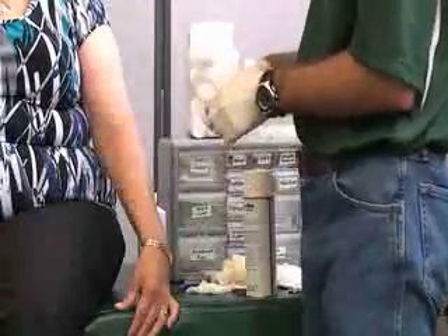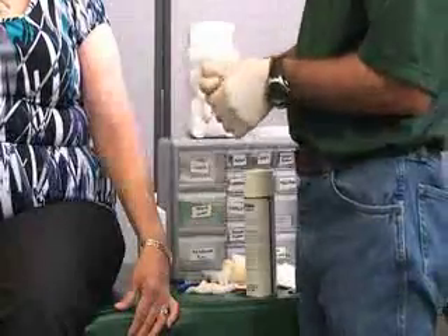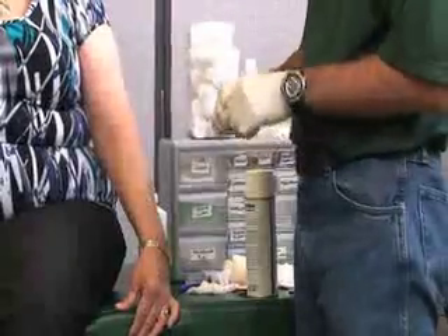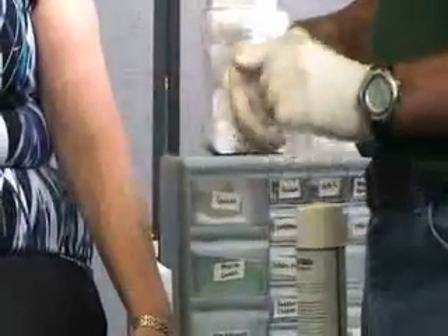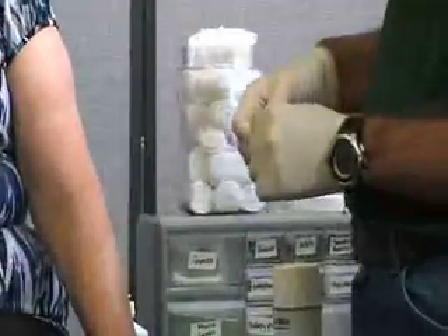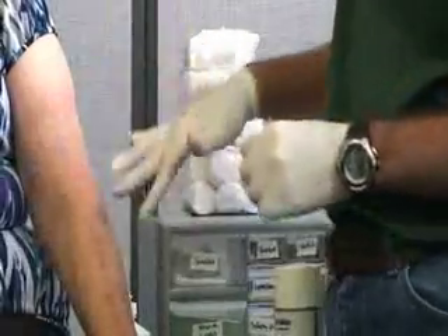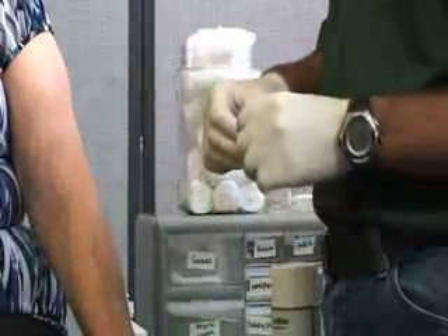Once we are ready for our butterfly bandage, one thing we always want to make sure is to check for signs of infection, or have them check for signs of infection later, for any open wound — especially for this one, because whatever caused the incision or laceration might cause infections.